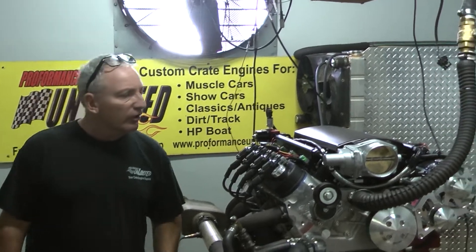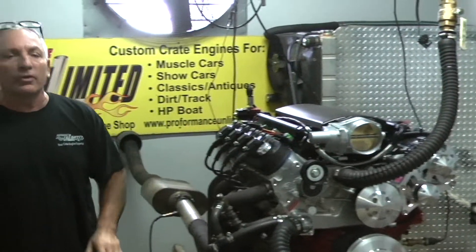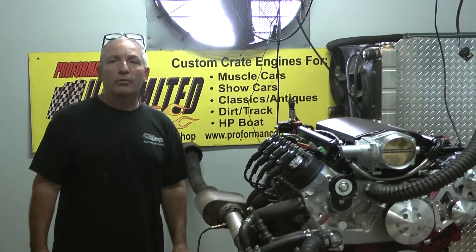This one is an LS3, drive-by-wire. It's going to go into a little Cobra kit car — a lot of power for that Cobra kit car.